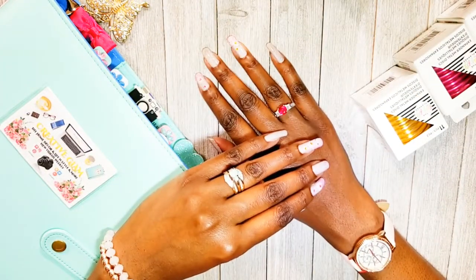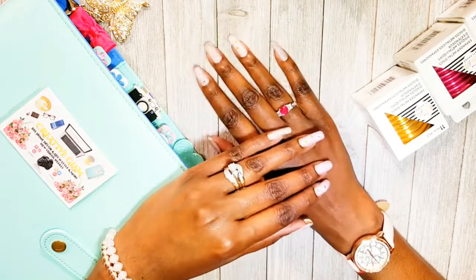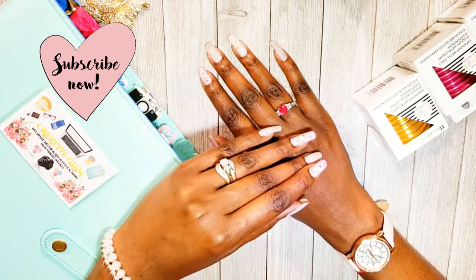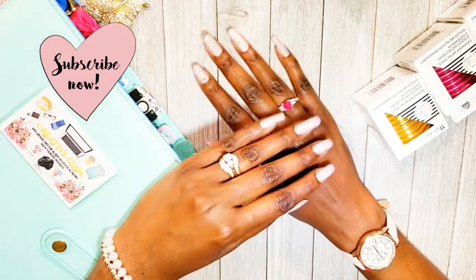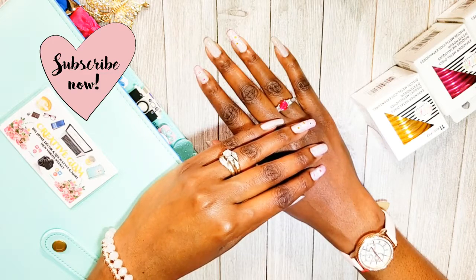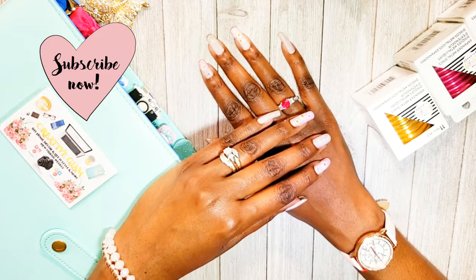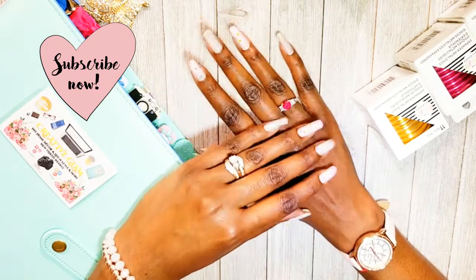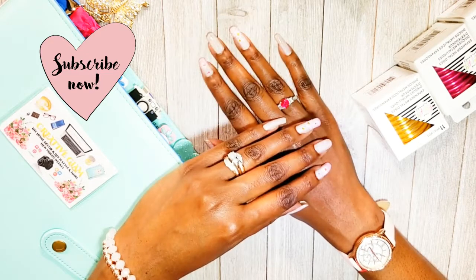Hi guys, welcome back to my channel, thanks for tuning in and thanks for subscribing. If you haven't already hit the subscribe button below along with the notification bell — hit it twice so you'll be notified when I upload new videos, which is every week. Today on Creative Glam Crafts I'm going to share with you a small crafts haul, and all of these items came from Amazon.